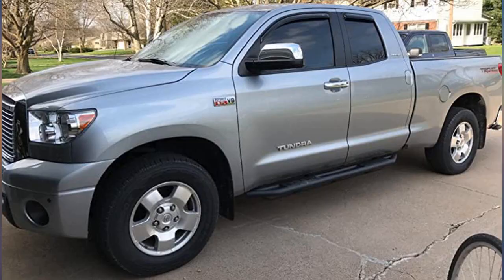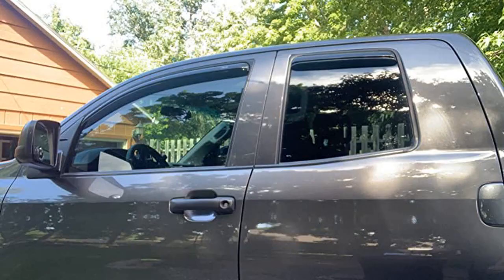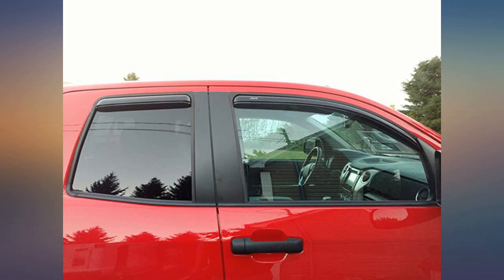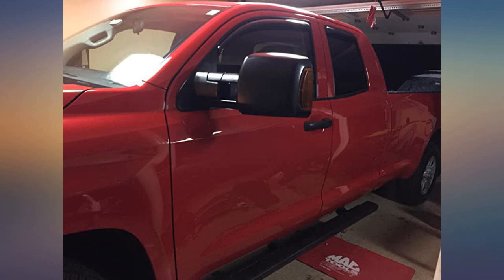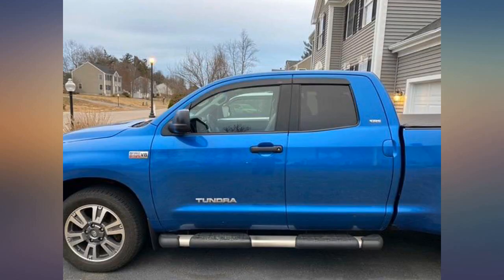Fast, easy installation. I was just dry fitting them to make sure they were the right ones for my truck, and I had placed them at the correct locations for installation later, when I accidentally installed them all. The only drawback was with the surface prep — you only get one and it dries out real fast. They should probably give you 4 of them like they do the alcohol pads.